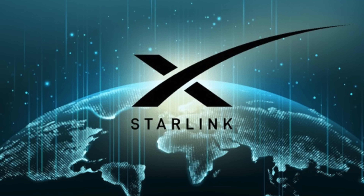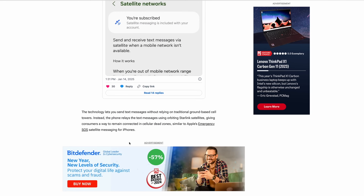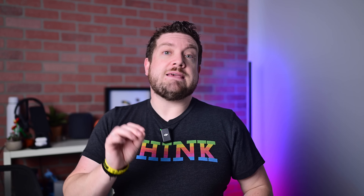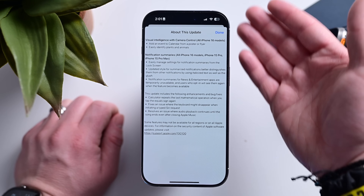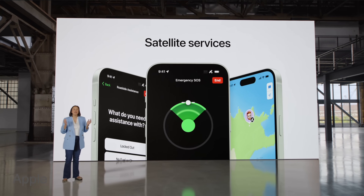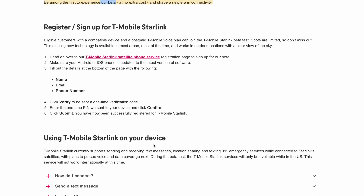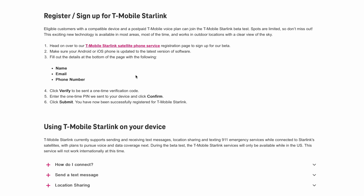To be clear, Apple did not partner with Starlink here. Rather, this is a partnership between T-Mobile and Starlink. This first rolled out with Samsung devices and then surprisingly added iPhones. Apple didn't even mention this in the release notes for iOS 18.3 because it isn't really a new iPhone feature, but a T-Mobile network feature. At the moment, this feature is limited to US-based T-Mobile users who have been accepted into the beta, so it's not available on all iPhones — it's not even available on all T-Mobile iPhones yet.